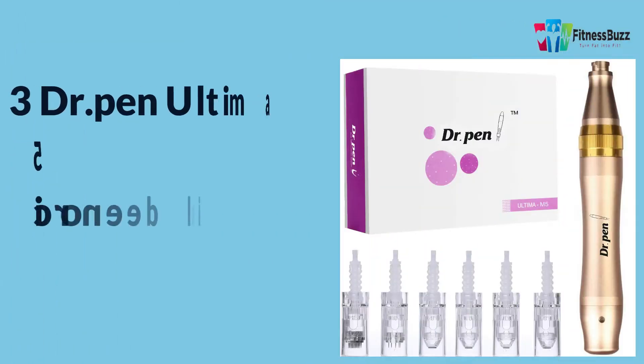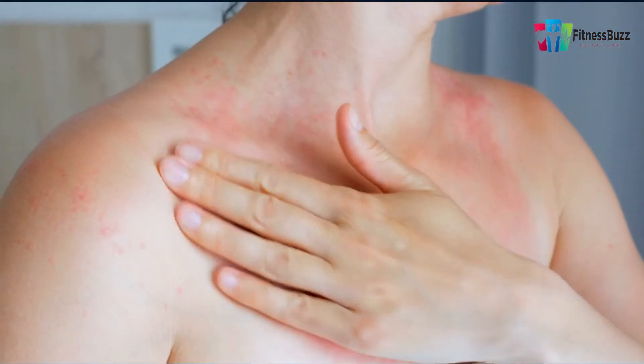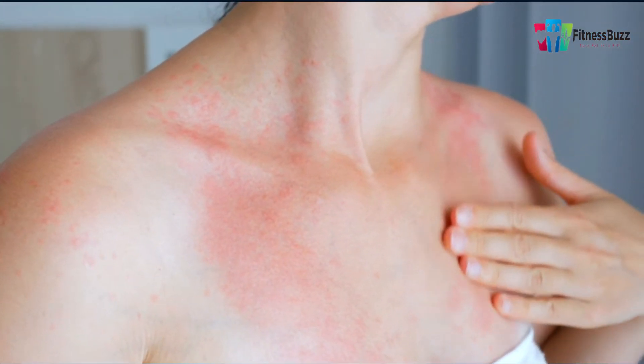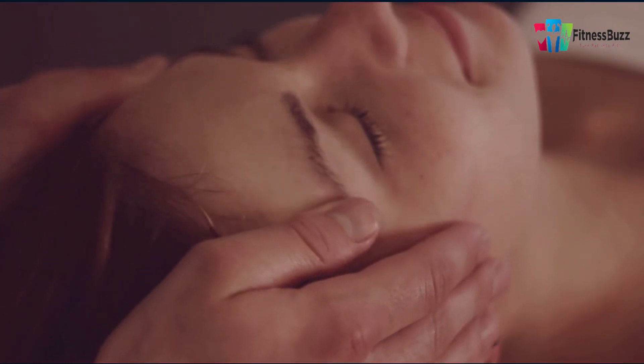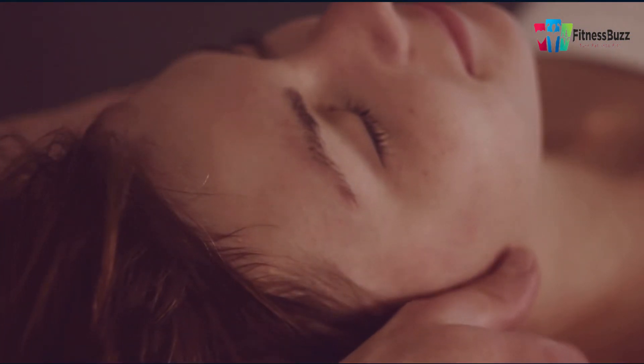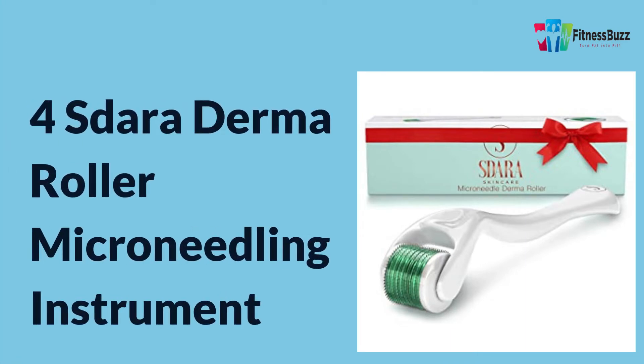The Dr. Pen Ultima M5 micro needling pen is appropriate for a variety of skin types, including sensitive skin. It thickens the dermis without causing skin damage or removal. The Sodara derma roller is a micro needle regeneration device that you can use at home to improve your appearance and facial routine.